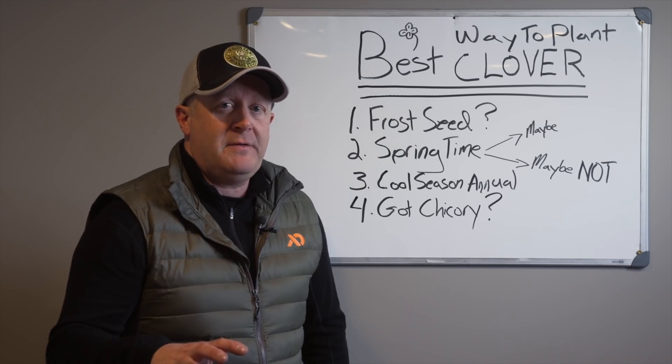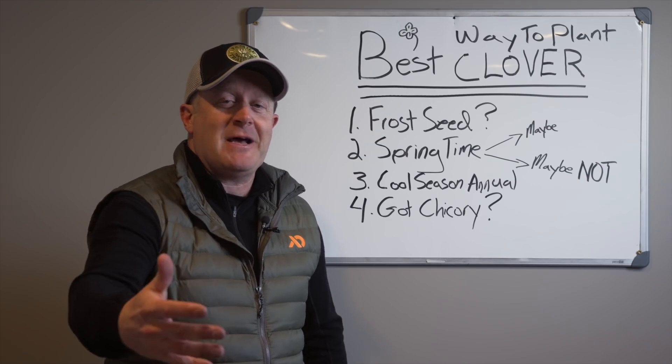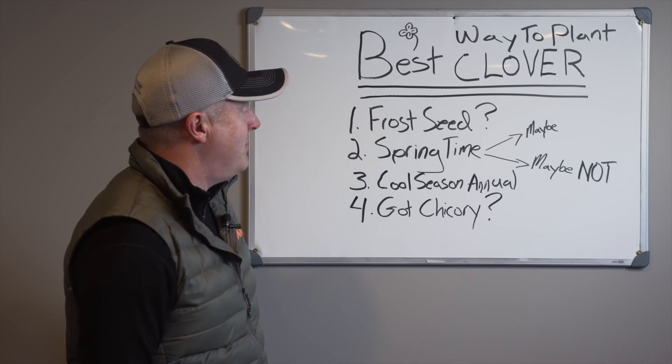As far as planting goes, I want you to be successful with every planting and clover is no exception. Even if it's not a great fit, I still want you to do a good job planting clover.